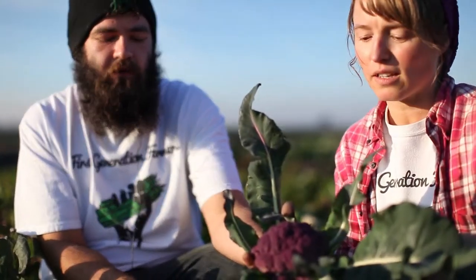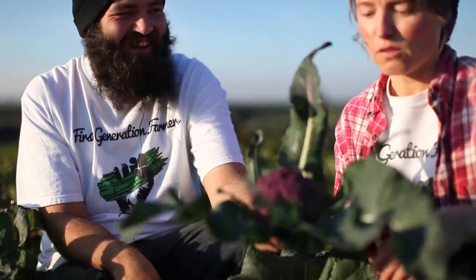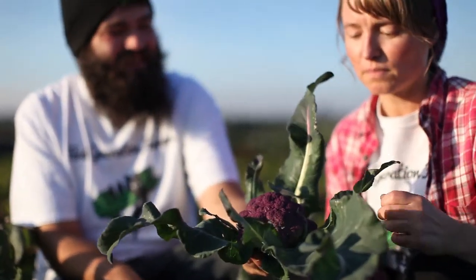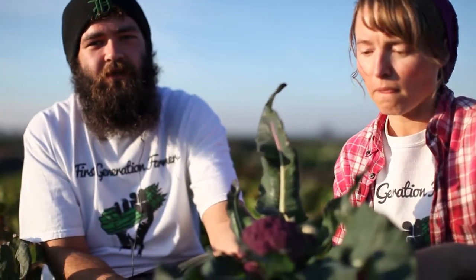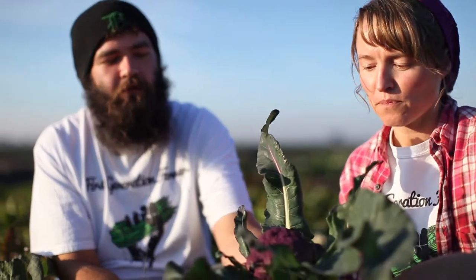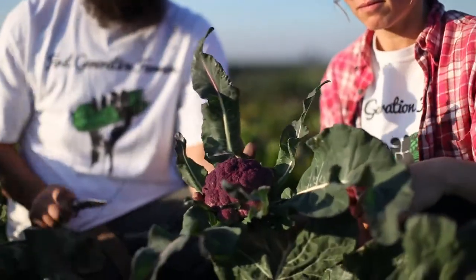How long does cauliflower take to grow? Four to five months — I believe it's a 120-day period from seed. It depends on weather conditions, but around that time. They took longer than we expected when we planted them. They grow pretty well in the winter, at least here in California.